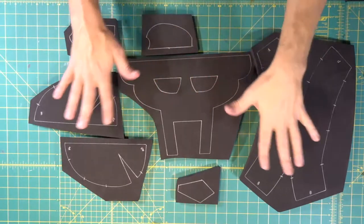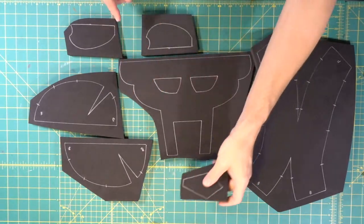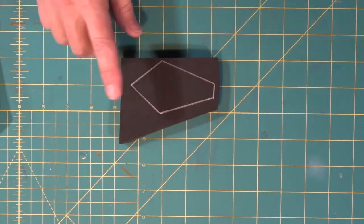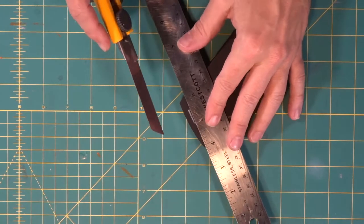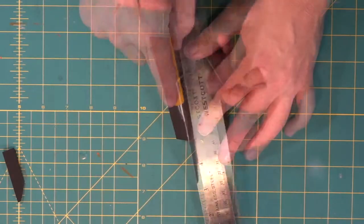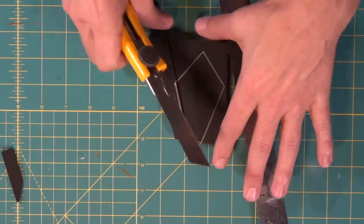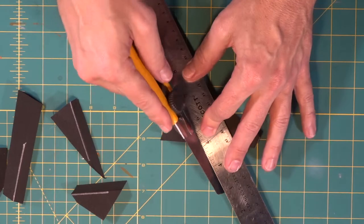We separated all our pieces so they're easier to deal with when cutting. Because this is thick half-inch foam, some pieces we'll cut on the band saw to keep a nice 90-degree cut around the edge. Now we're cutting out the nose piece — it's going to have a nice beveled cut around the whole thing. The straight top edge gets a 90-degree cut, so we keep our blade straight up. All the remaining cuts we tip our knife over to get a bevel cut.